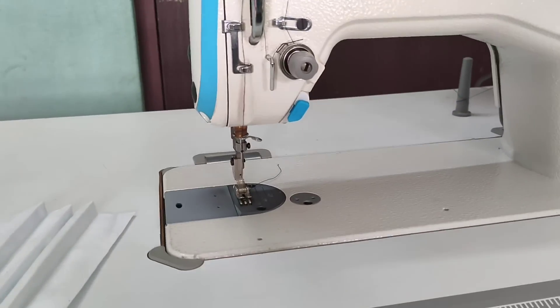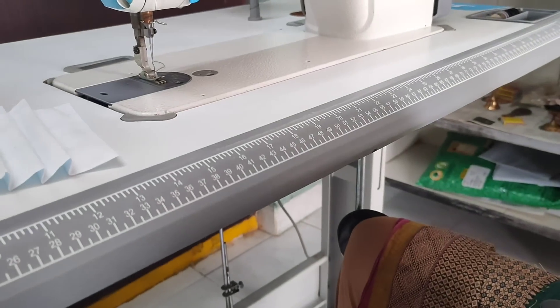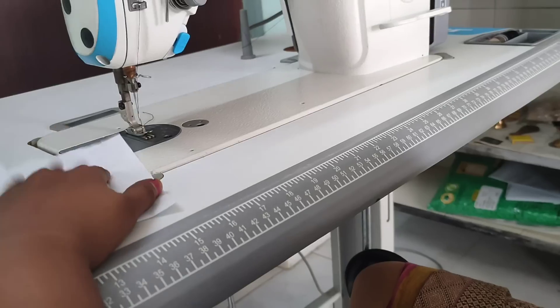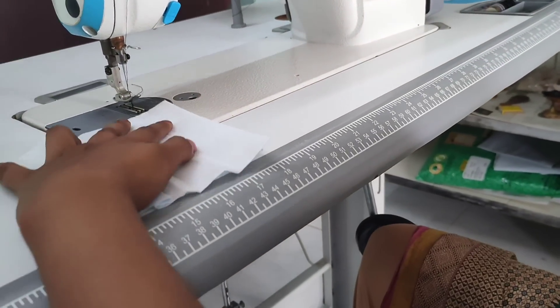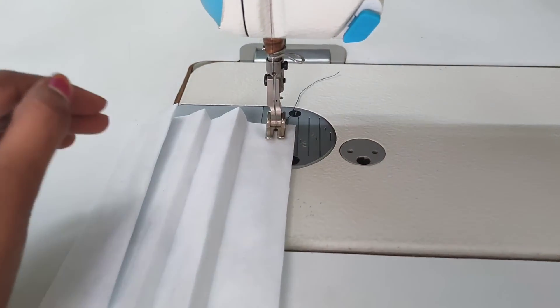We have always had an idea of how to lift the hands correctly. It is a black handle, so we will work very fast. This is the future. We will put the stitching on the right-hand side.